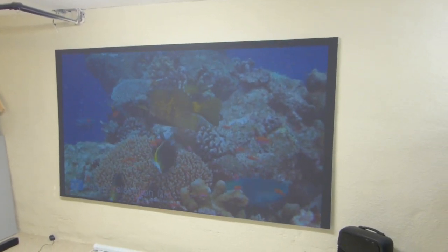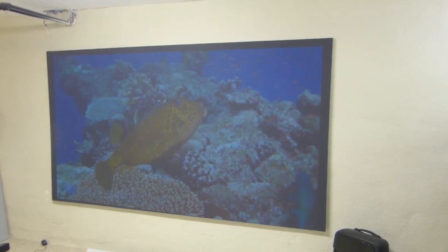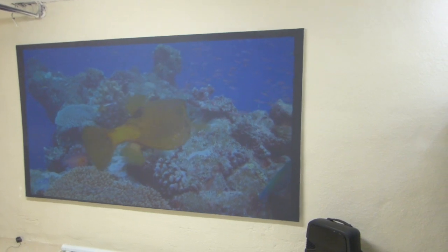We are still having that amazing holiday sale. This right here is my Supreme 8, and this is actually coated on canvas. Let me show you up close on the screen so you can see for yourself.